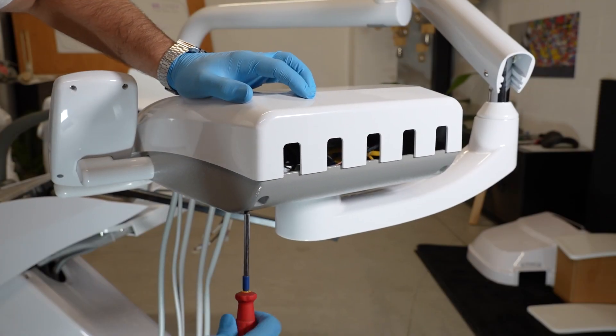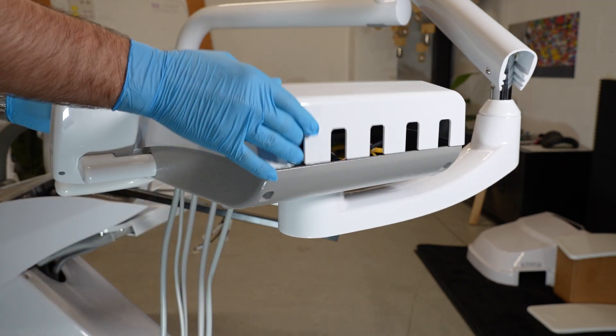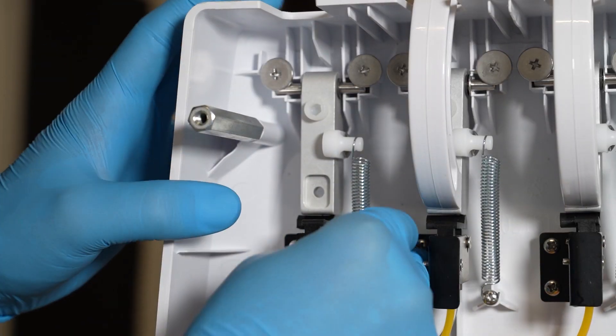Open the doctor tray. Mount the cordon holders.